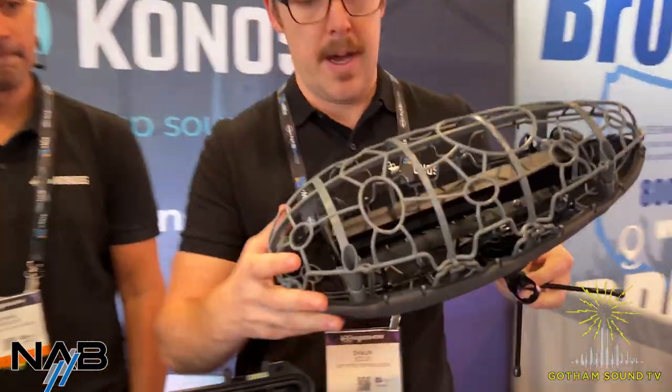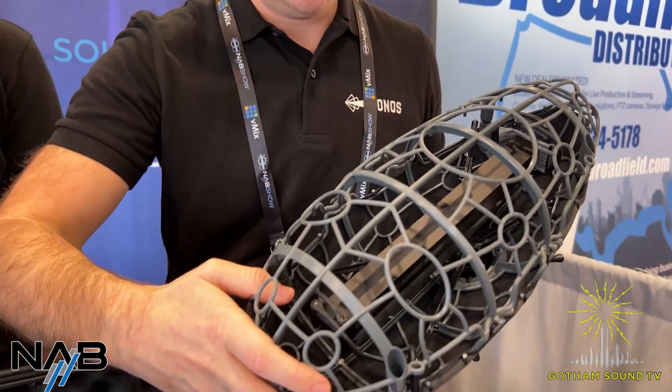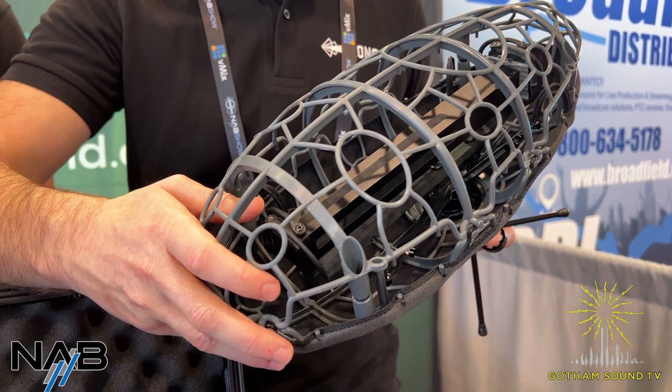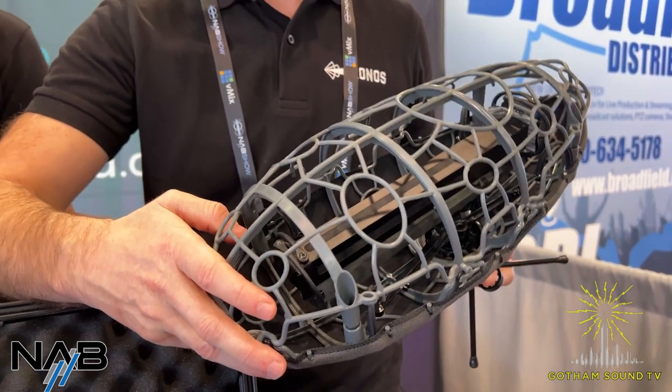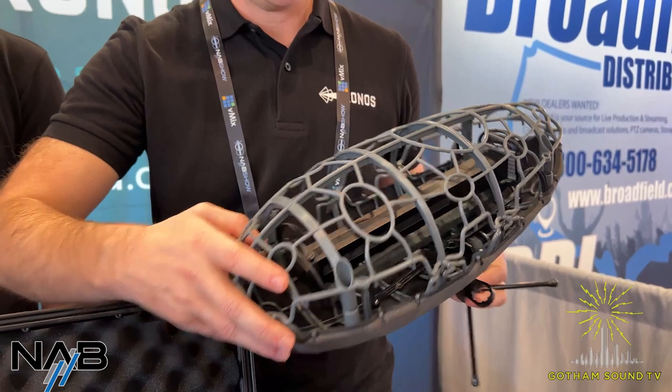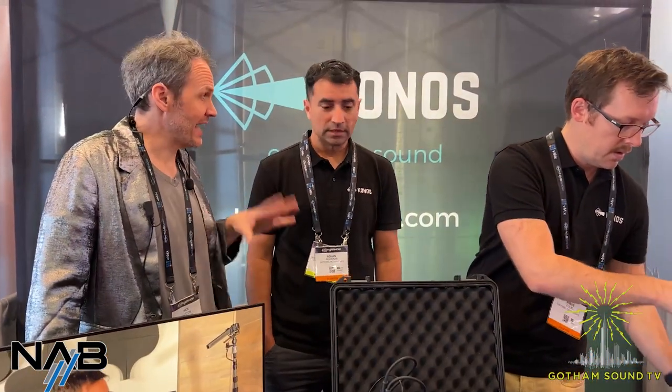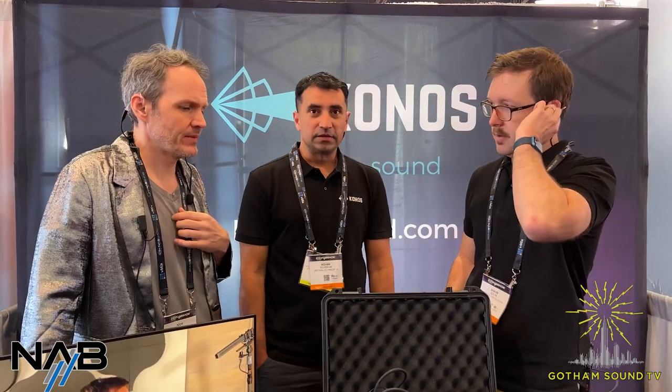Before opening to questions, there's one more thing to mention — Cinella windshield compatibility. These guys make awesome shields, and very soon we'll have mounting solutions to mount the Konos within Cinella as well, though it's not quite available yet as a solution.